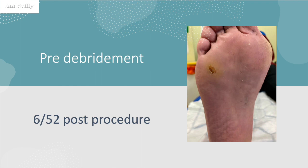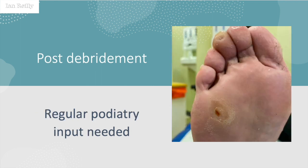This is six weeks post-procedure, before I've done any debridement of the overlying callus — you can see there's a little bit of callus there. Then using some of my vestigial chiropodial skills, I've taken away the overlying callus, and you can see there's still a little bit of extravasation within the tissue. I've then sent her off to one of my local private podiatry colleagues for regular podiatric input.